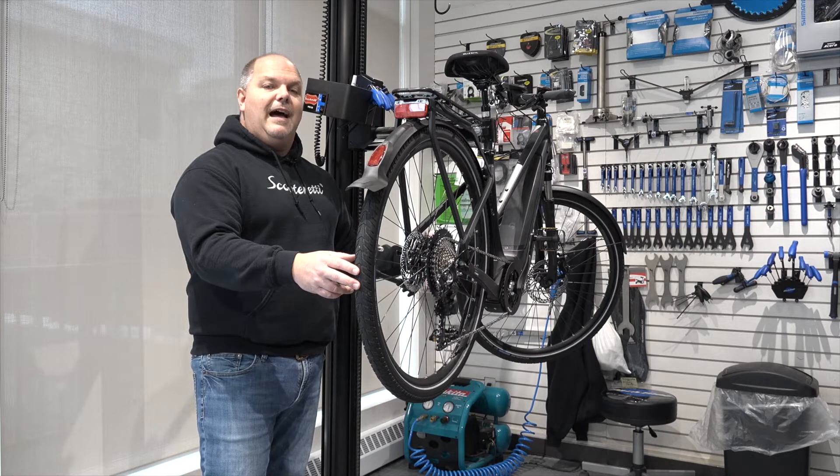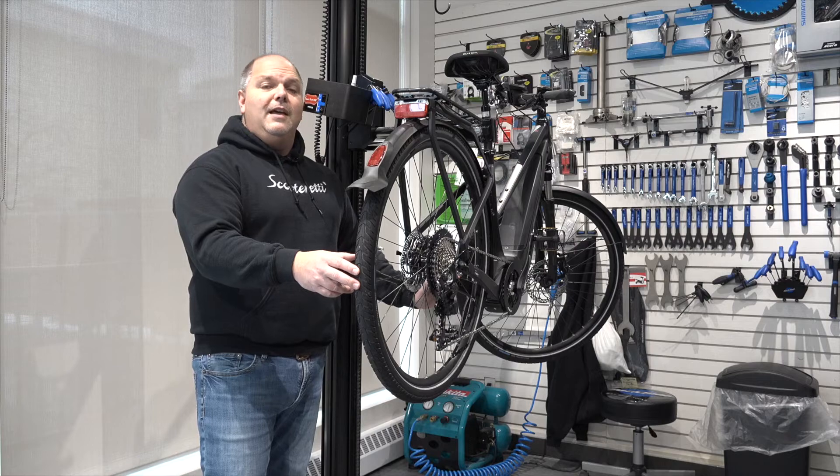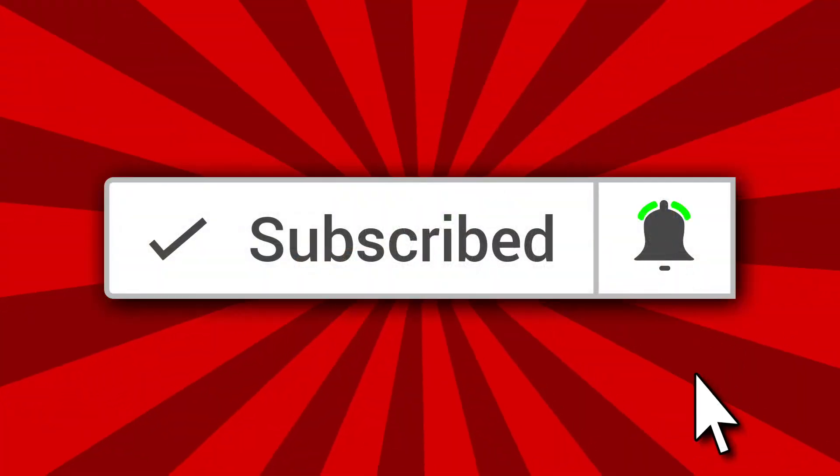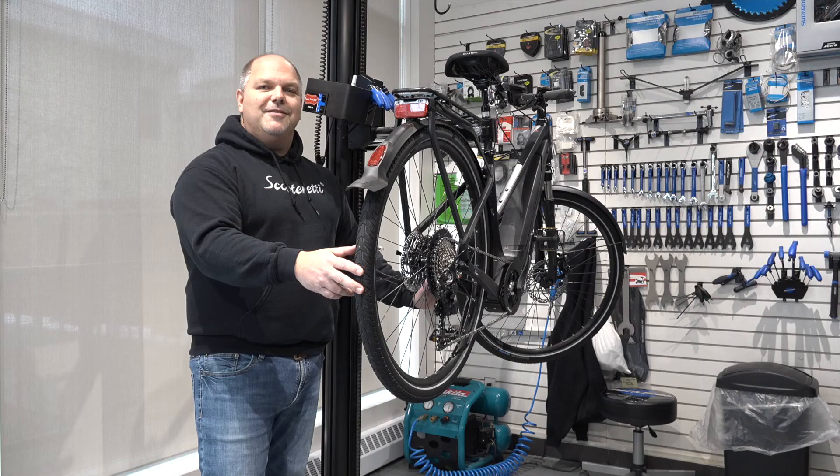Thanks for watching this short video on how to correct a 503 code. If you liked the video, please give us a thumbs up and don't forget to subscribe to our channel for lots of good how-to videos and product videos coming up in the upcoming season. Thanks for watching.